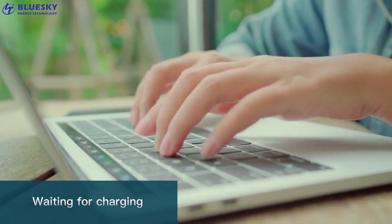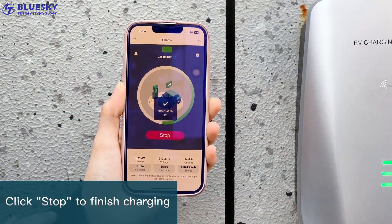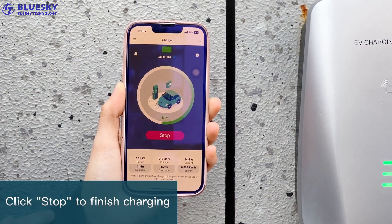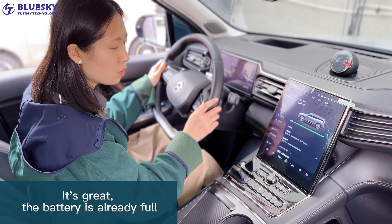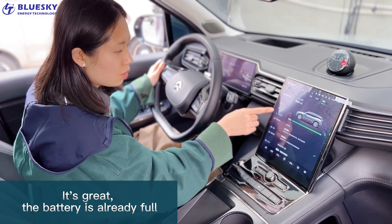Waiting for charging. Click Stop to finish charging. It is great — the battery is already full.